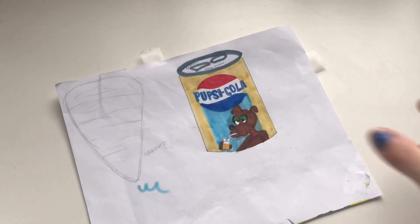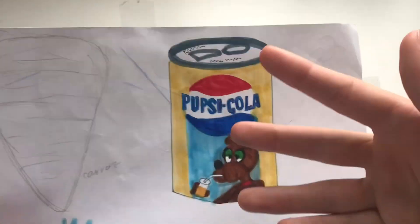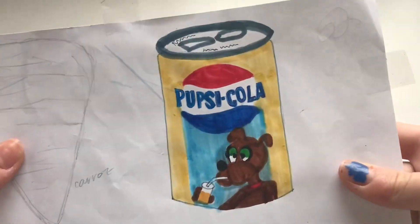So I finished making the design and coloring it. I don't love it, but it's fine. Now I'm going to go cut it out.